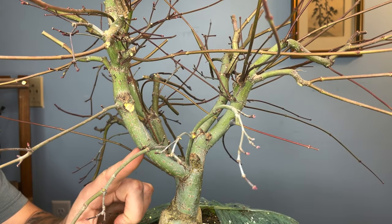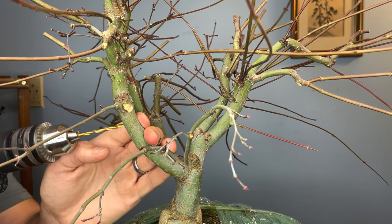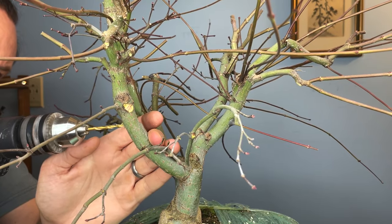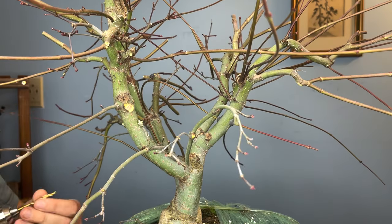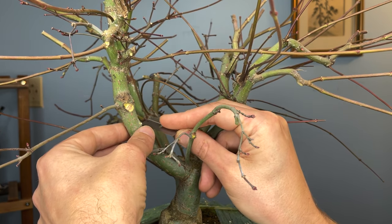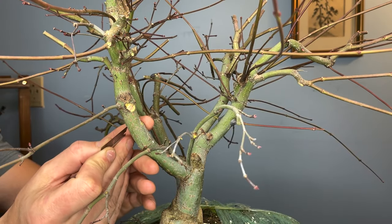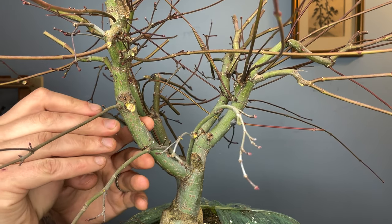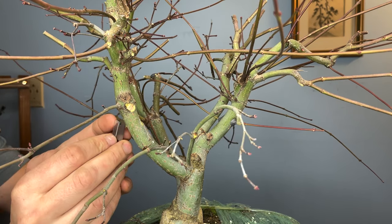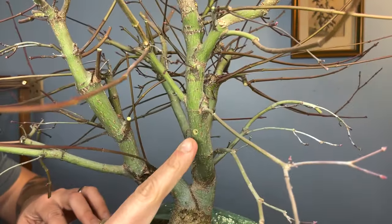We're going to do the same thing on this side. Again, we've got a nice long node here and we need to add another branch. I usually resort to these razor blades because they're nice and sharp and I know they're sterile. When we're doing these thread grafts, we're always going to enter with our drill on the side that the branch is going to exit, because you're always going to have a much cleaner wound where the drill enters versus where the drill exits. And this side is looking really nice too — there's our exit hole, nice and clean.